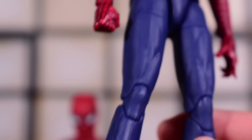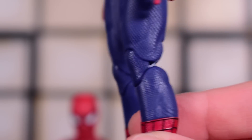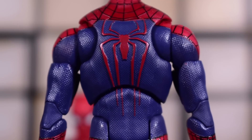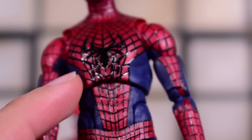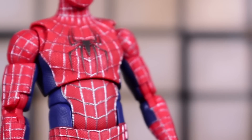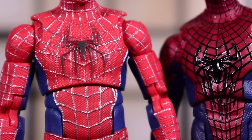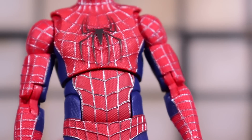You can see the texture on the blue on the thighs — pretty nice. Of course all three are pinless, which was to be expected especially for this price tag. There's the back spider, pretty clean. You can already see how much articulation these figures have with the dual torso articulation — the ab crunch on the lower end and the diaphragm joint on the higher end. In regards to Tobey, he's got the raised webbings but it's not as clean-looking as it is on the Amazing Spider-Man Andrew figure.